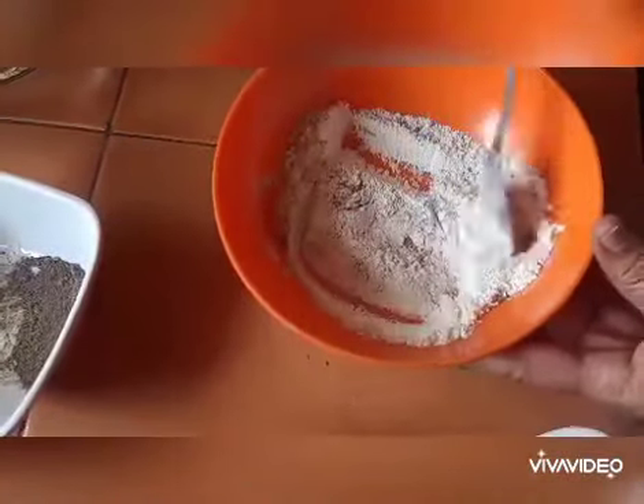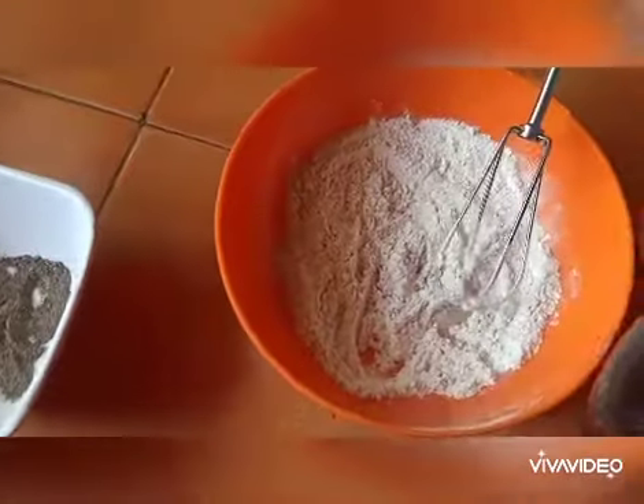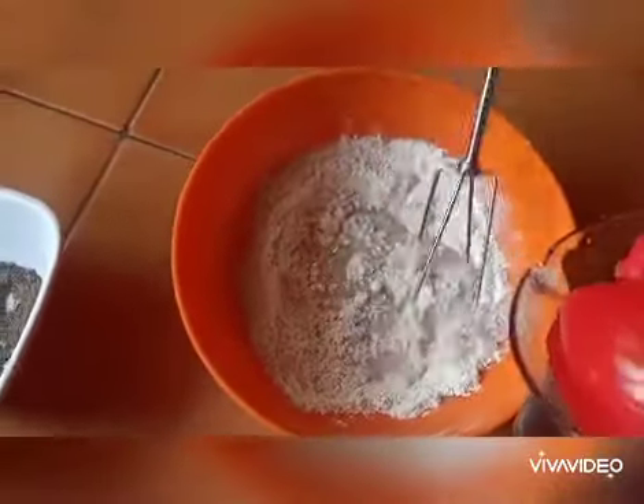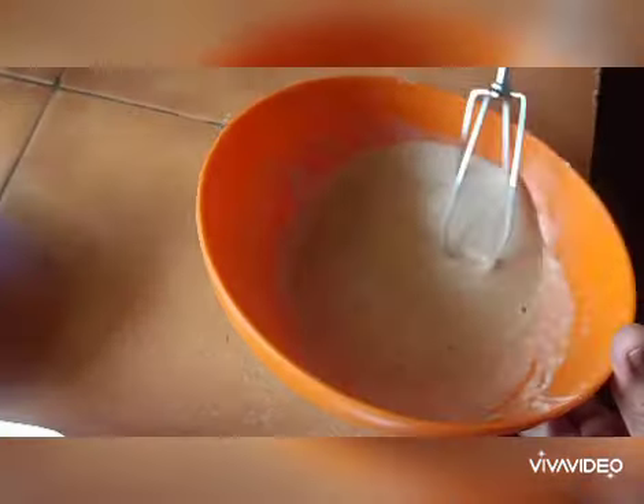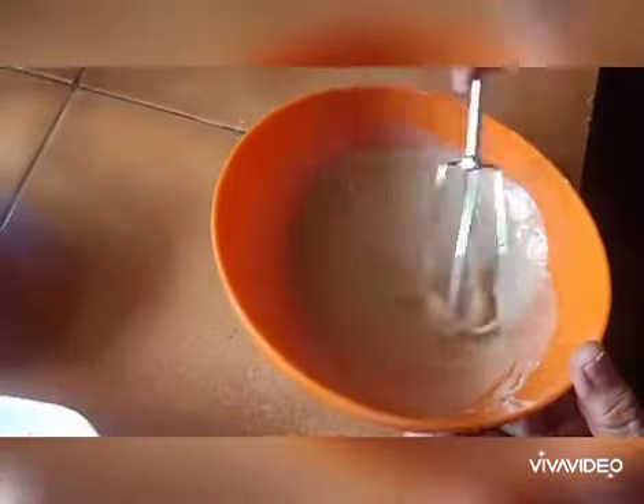Now add water little by little and mix thoroughly. Prepare the batter until it reaches a smooth, consistent batter consistency.